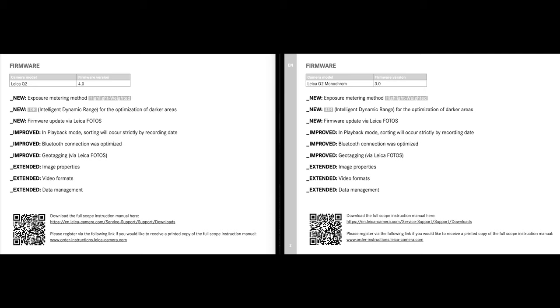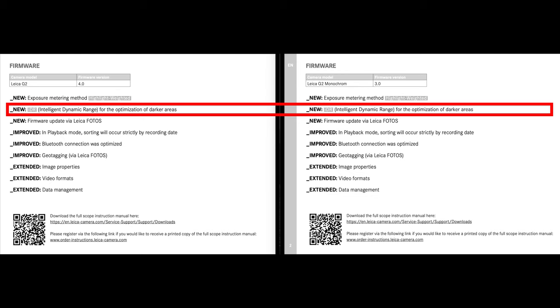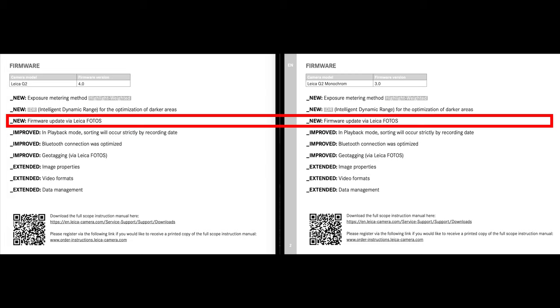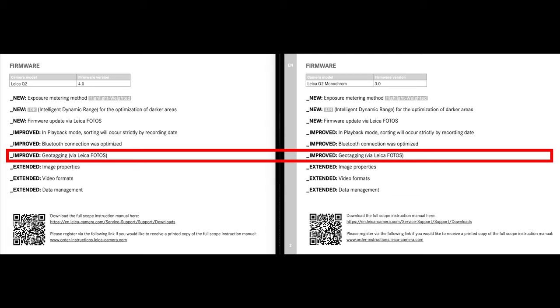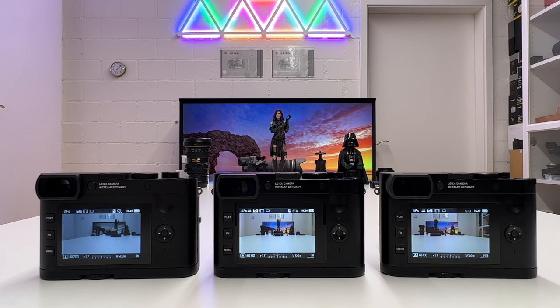Here are the release notes as you can download them from Leica's website for the Q2 and the Q2 Monochrome. The features are exactly the same for both. I want to cover a new exposure metering method, intelligent dynamic range, and extended image properties for JPEGs. I won't cover the more self-explanatory updates like firmware update via Leica Photos app, playback sorting by recording date, optimized Bluetooth, or geotagging. I will briefly show the extended video formats at the end. Let's kick this off.